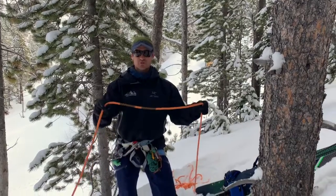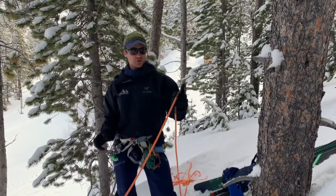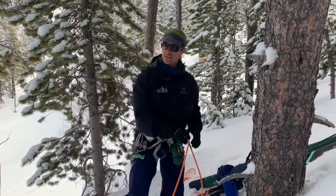This is Eric Christensen with Peak Rescue. We're going to talk about the Equivocation Hitch, also known as the Death Daisy.